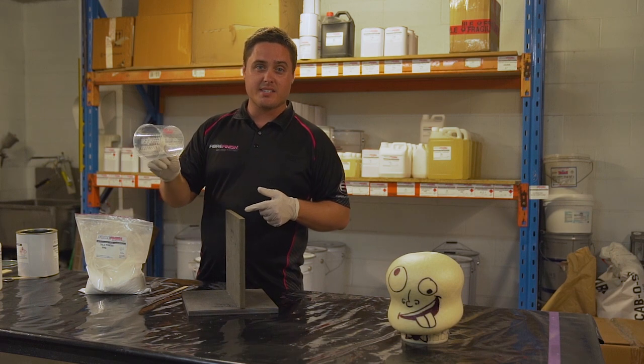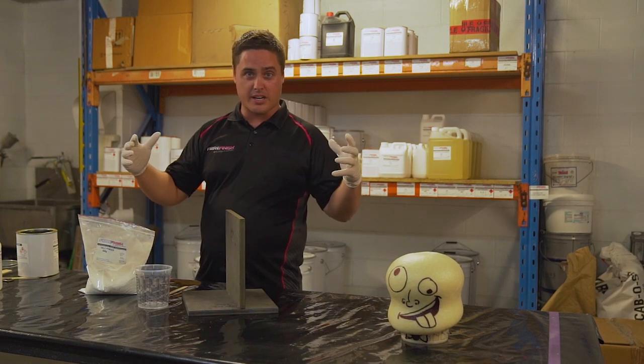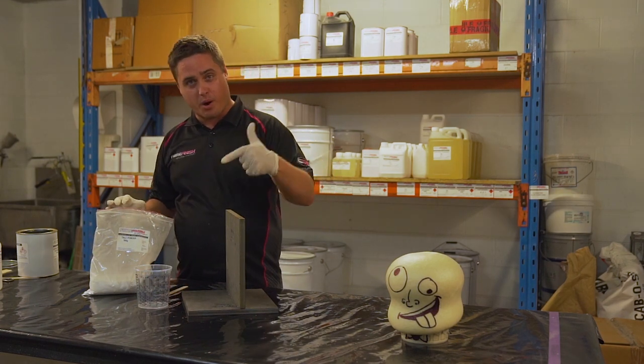We're going to be using a mixing cup — whether it be an ice cream container, a bucket, a cup, no matter what. Obviously you need to mix it up to the volume that you're going to use. We're going to be using talcum powder, which is the cheapest, quickest, easiest way to make a bog.